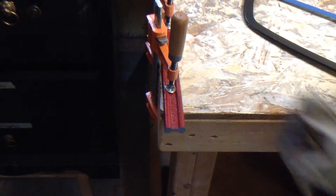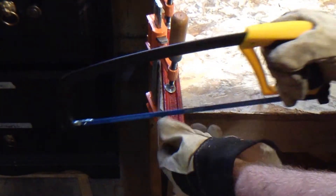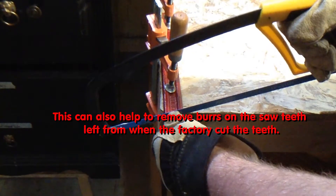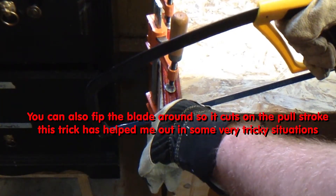A myth — unfortunately a popular myth — is that if you run the saw backwards, it will damage the teeth. As long as you're not pushing down on the saw when you're cutting, you're not going to damage the teeth. Also, you should never push down on the saw because it binds and it just makes you have to do a hell of a lot more work.